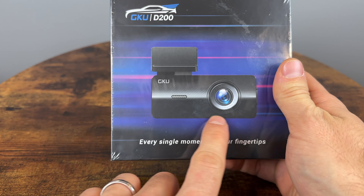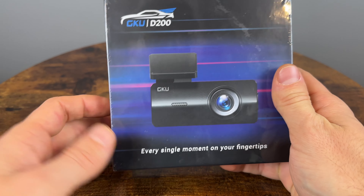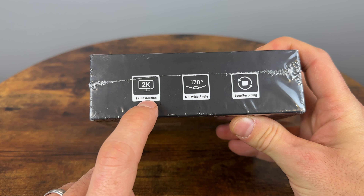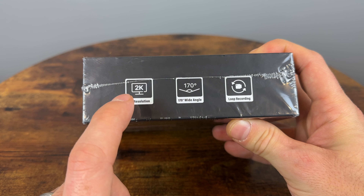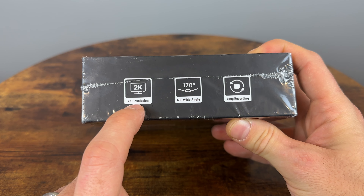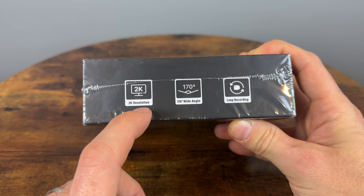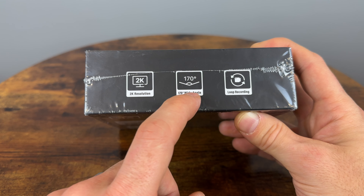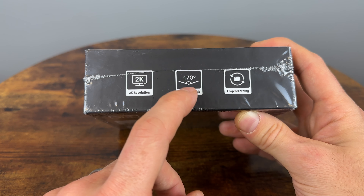It's going to be a pretty small camera, which I do like a lot — you don't want it blocking your view. On the box it says 2K resolution, so I'm not exactly sure if it's going to be 2K or 2.5K. I'll let you know by the end of the video, but the difference is basically between 1440p and 1600p. It also has a 170-degree field of view, which should help it capture more on the sides of the car.